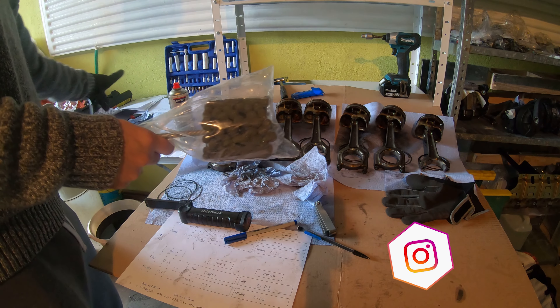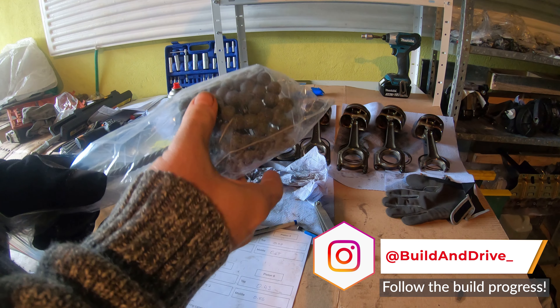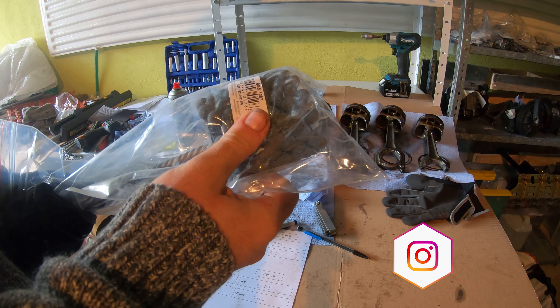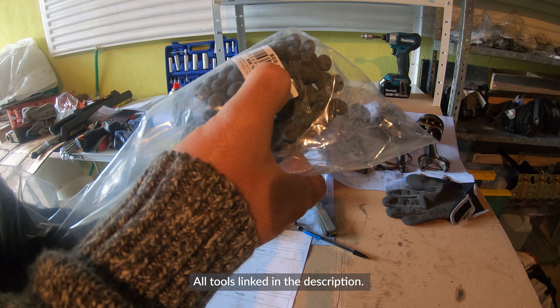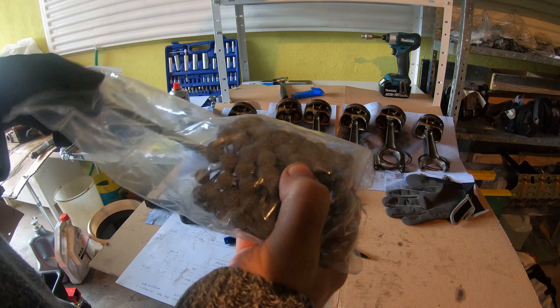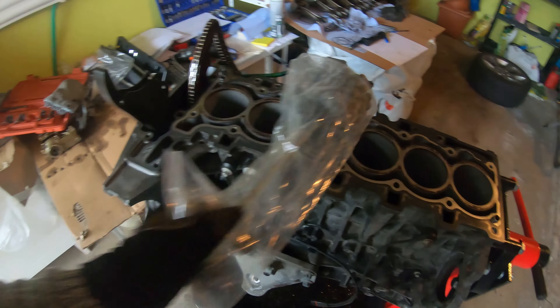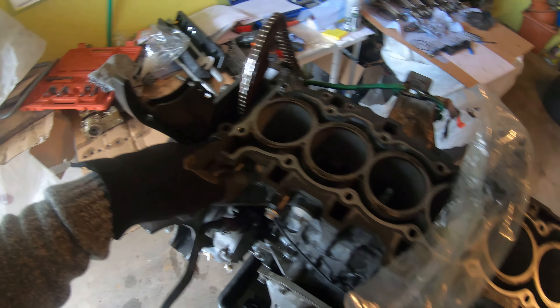So I bought this — I forgot what size it is. It's 81 to 83 millimeter bore. BGS Technic, BG-1267. What we're going to do is first block off the oil passages, which are right here — the oil passages for the VANOS.